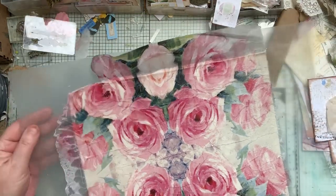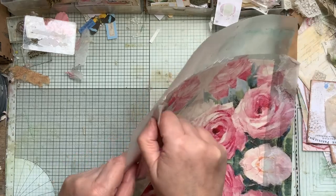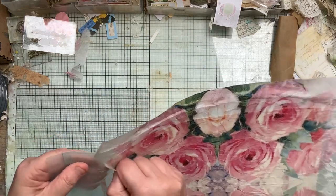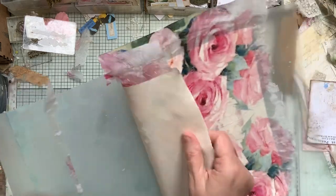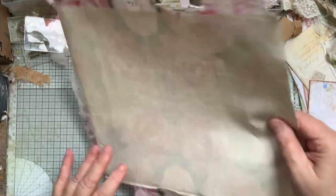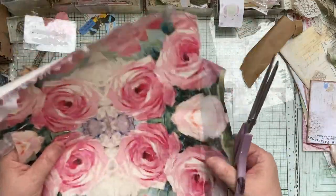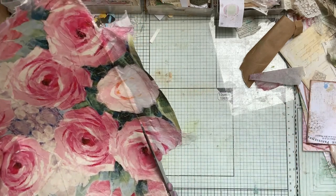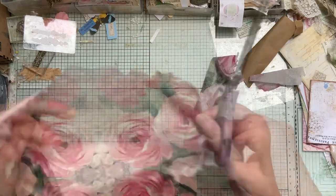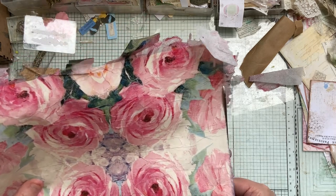It just comes off eventually. Here we go. I'll just go around and ease the edges. Then you trim around — some of it will just tear off. I usually straighten it and shorten it anyway, or take some height off. I always make it slightly bigger so I can trim down.